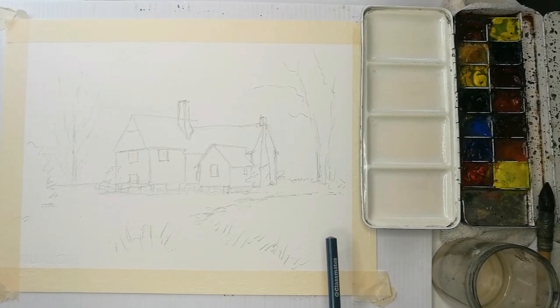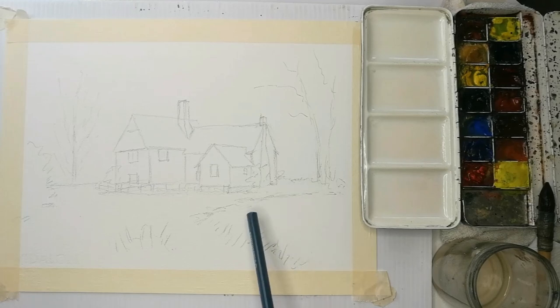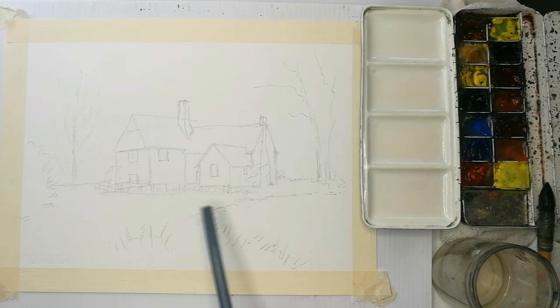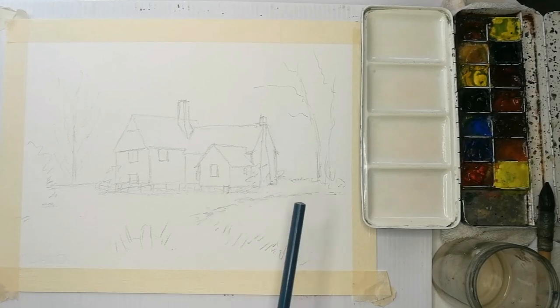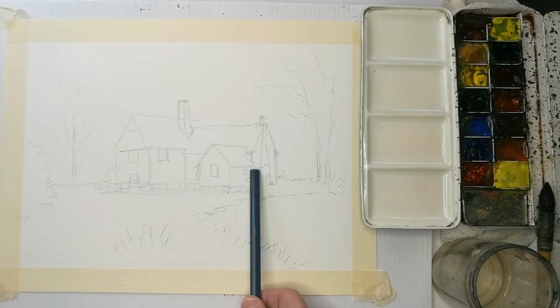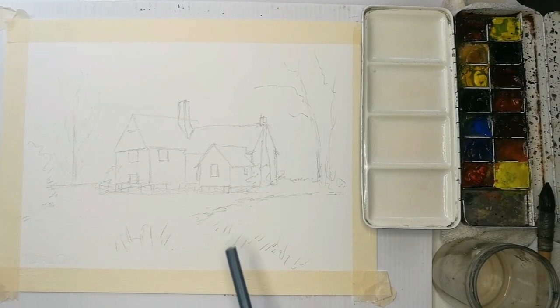Here we go — Willy Lott's house at Flatford Mill, world-famous Constable country. John Constable was one of the most coveted English painters. This is a pencil drawing of that cottage. Some of you who've been down there may already be familiar with Willy Lott's cottage. We've got the mill pool, the building, trees either side — just a simple pencil sketch of the basic form.